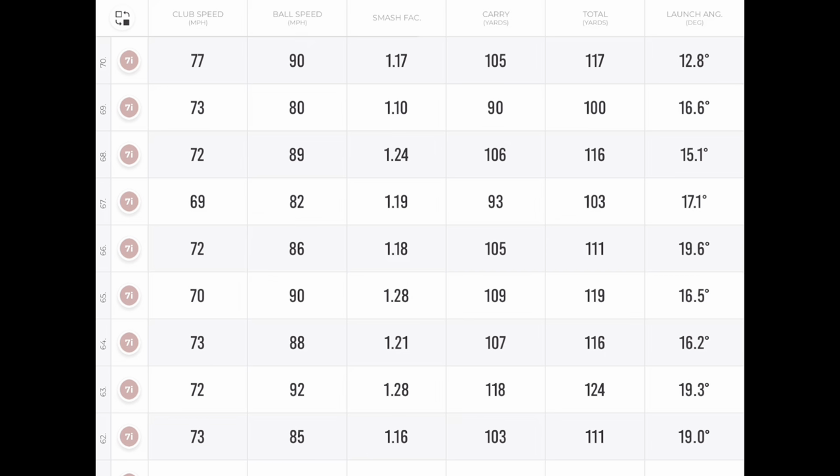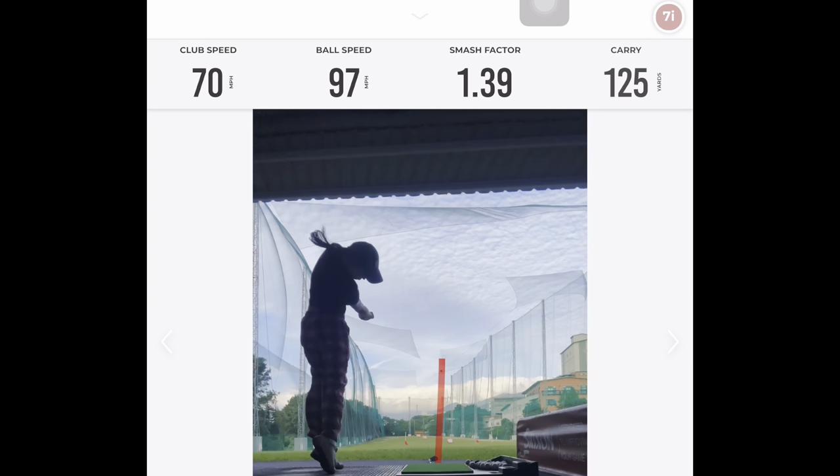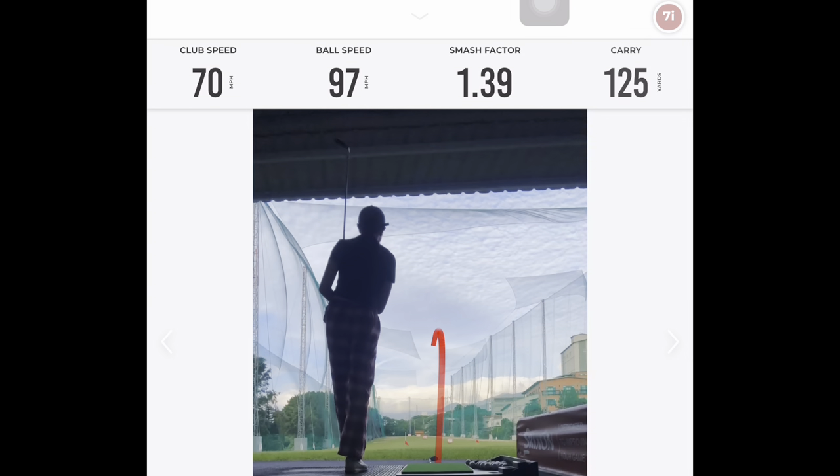Okay, we're going to do this really quick. If you look at that data, total for Cassie's seven iron should be around 145 and carry around 135 or so. She is miles off it with this data and the question is why was she so far from normal? So we've got the half decent shot here — carry 125, total 135.